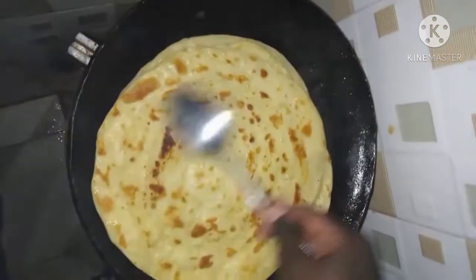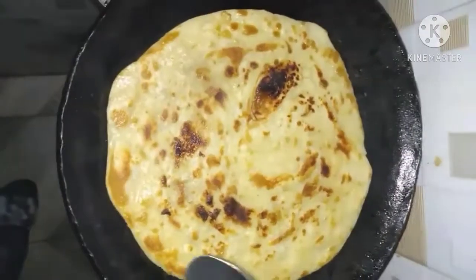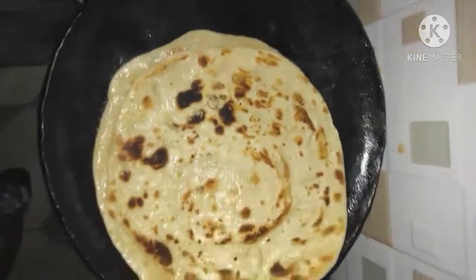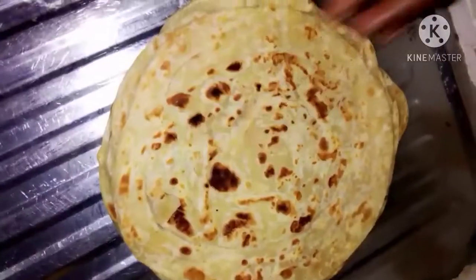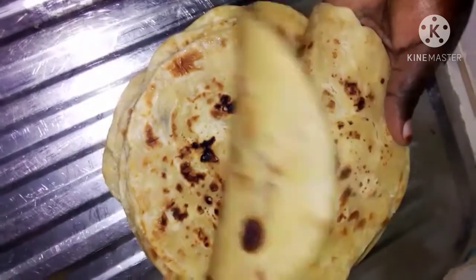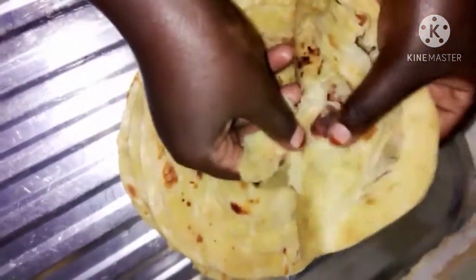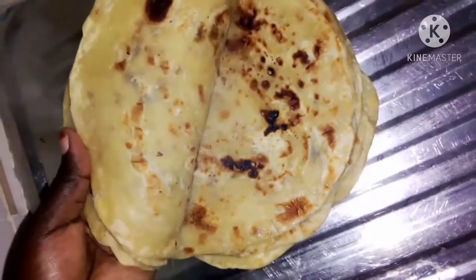Use enough oil, then keep turning until the chapati becomes golden brown. Continue the same way until all your chapatis are done. Our chapatis are ready — as you can all see they are done. They are folding on their own naturally. Remember that kneading your dough well is what makes your chapatis turn out right — they fold on their own without using a lot of oil.